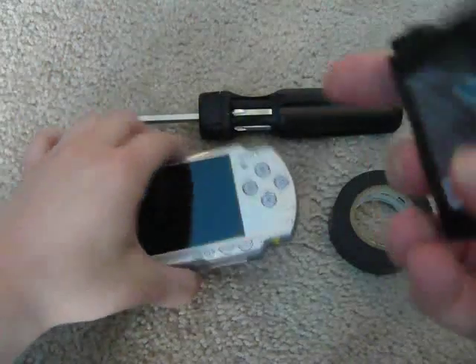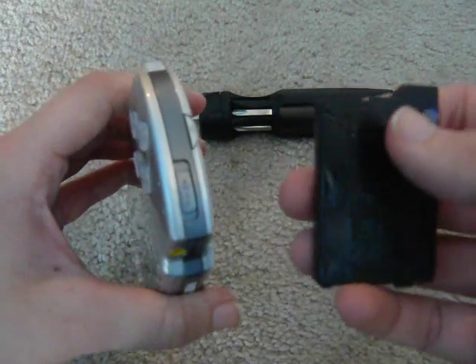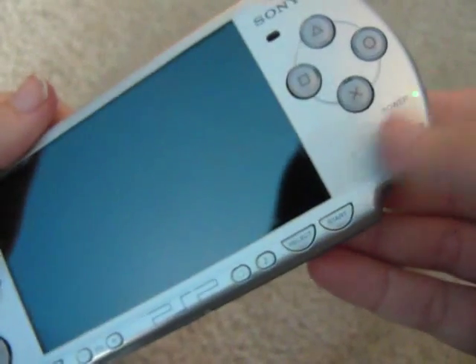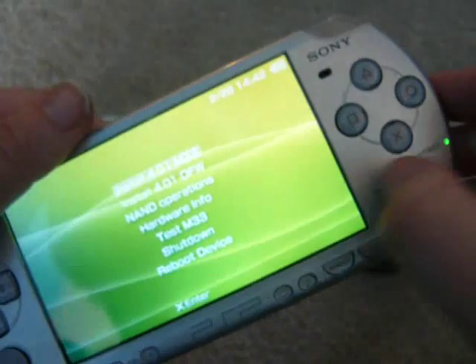Now that you have it taped up, tape the back off of your PSP. This is to see if you've made a Pandora battery or not. Put the battery in — if you've made it correctly, the green light should automatically come on. If it has, congratulations, you've made a Pandora battery.